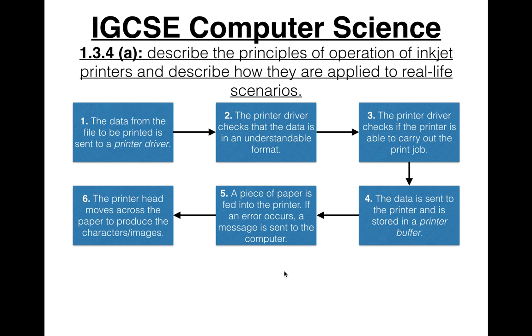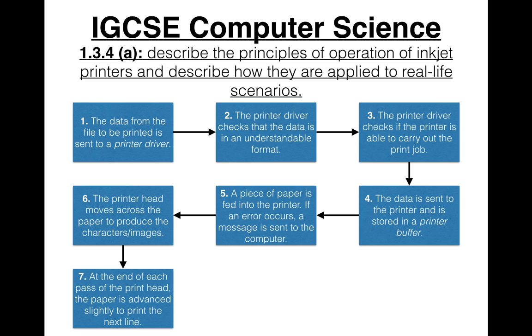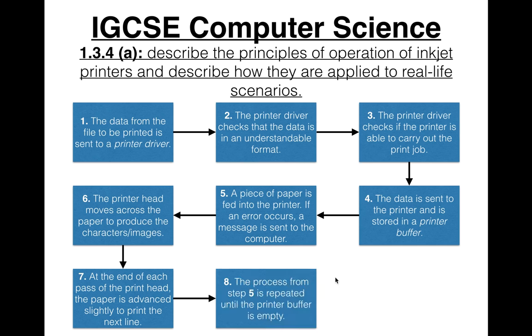The printer head moves across the paper to produce the characters or images. At the end of each pass, the paper is advanced slightly to print the next line. The process is repeated until the printer buffer is empty.